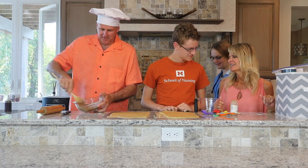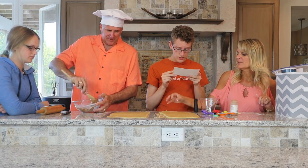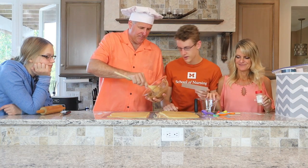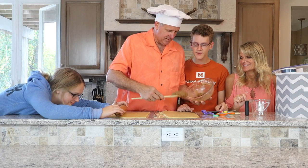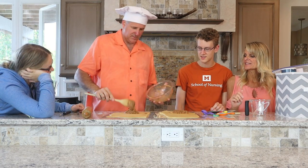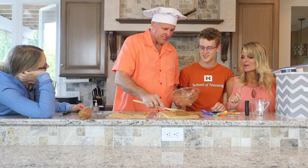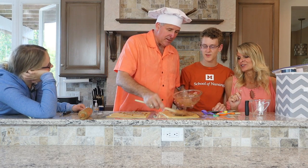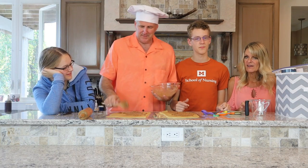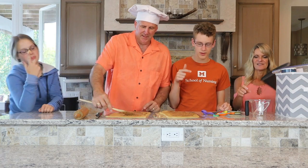Okay, so this brown sugar cinnamon mixture is going to be the filling. We're going to spread it over each piece of rolled-out dough and then roll them up. I'm only spreading it on one — we need to do both! Spread it out because we're going to roll it up — that's the filling for the whole thing. You don't want it too thick, just a hint of brown sugar.